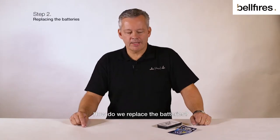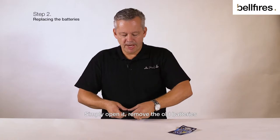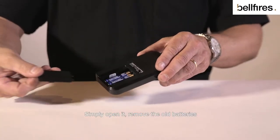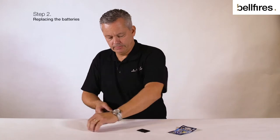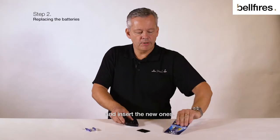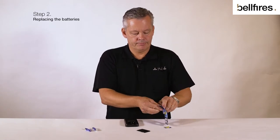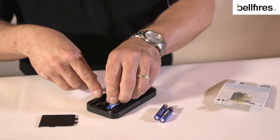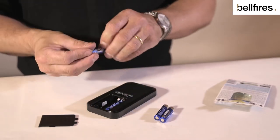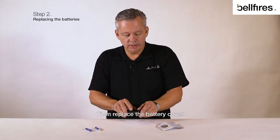How do we replace the batteries? There's a battery cover on the back of the remote control. Simply open it, remove the old batteries, and insert the new ones. Then replace the battery cover.